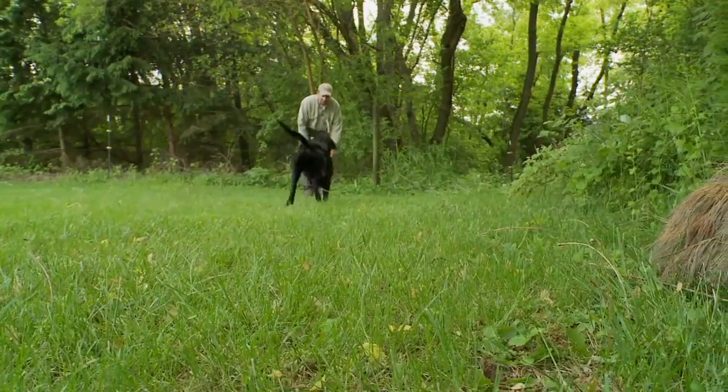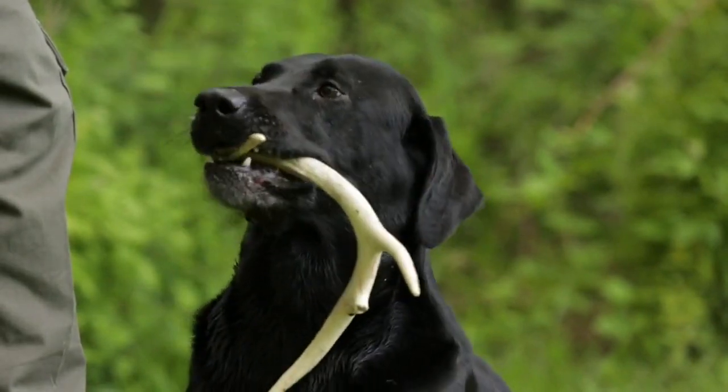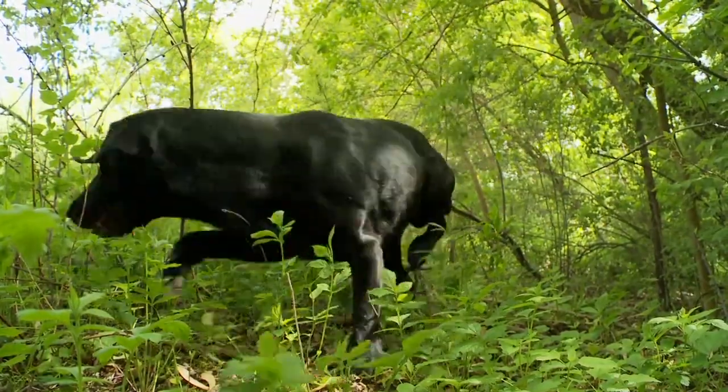We'll give him his praise, and from there it's going to be a fun game for him. Now you can see that Rommel had it in his mouth — he's bumping it around his mouth because it's not normal, it's not something he's used to. But that's what we've got to get him familiar with. If you don't, you're going to get them out in the field and they might find sheds and not bring them back. And if they're in heavy cover, you'll never even know they found one.